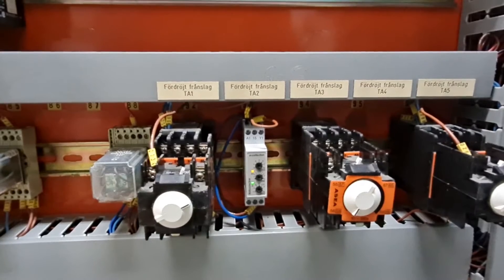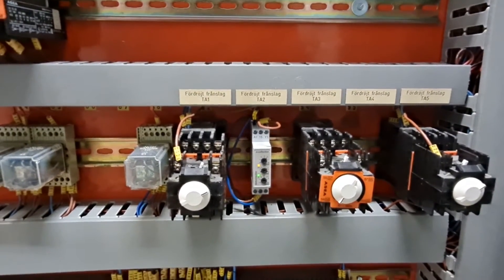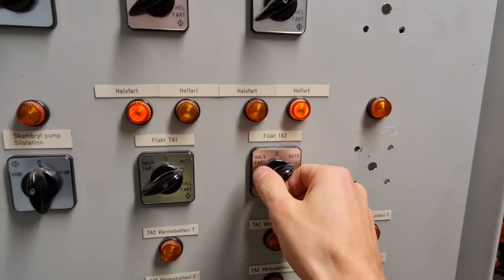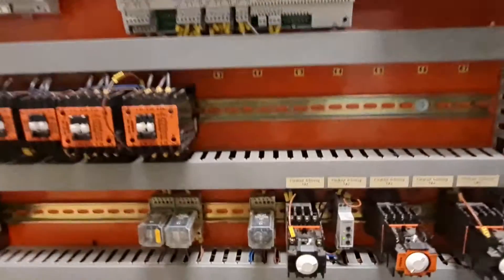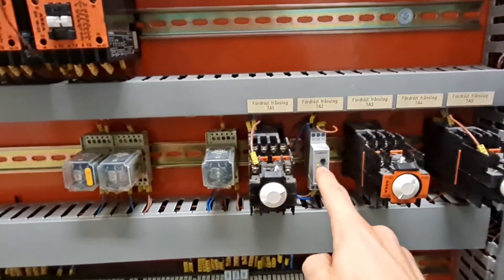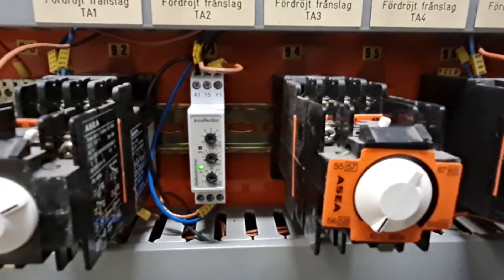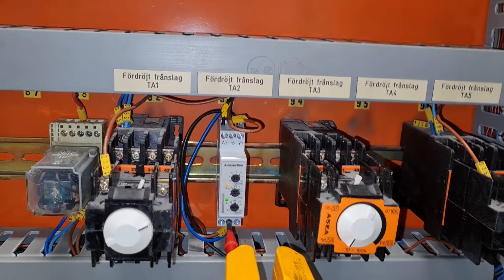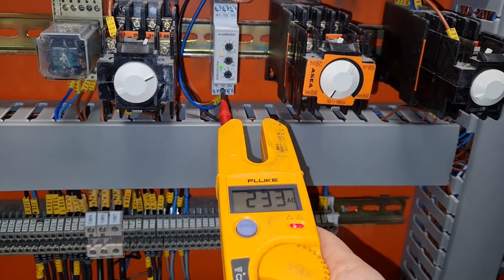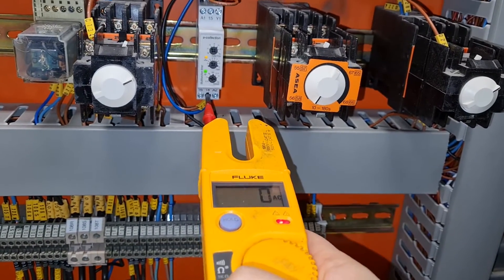And when we turn this one off, you see it starts flashing. This means that this is still active. After 8 minutes, it will go down.